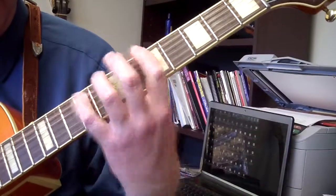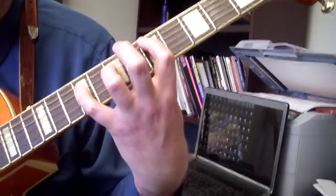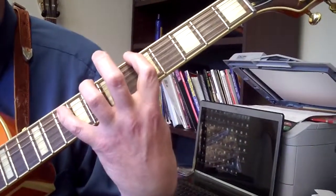We're going to go to the E5 chord: E5, E6, E7, E4 chord, and A5, E6, E7, E6.